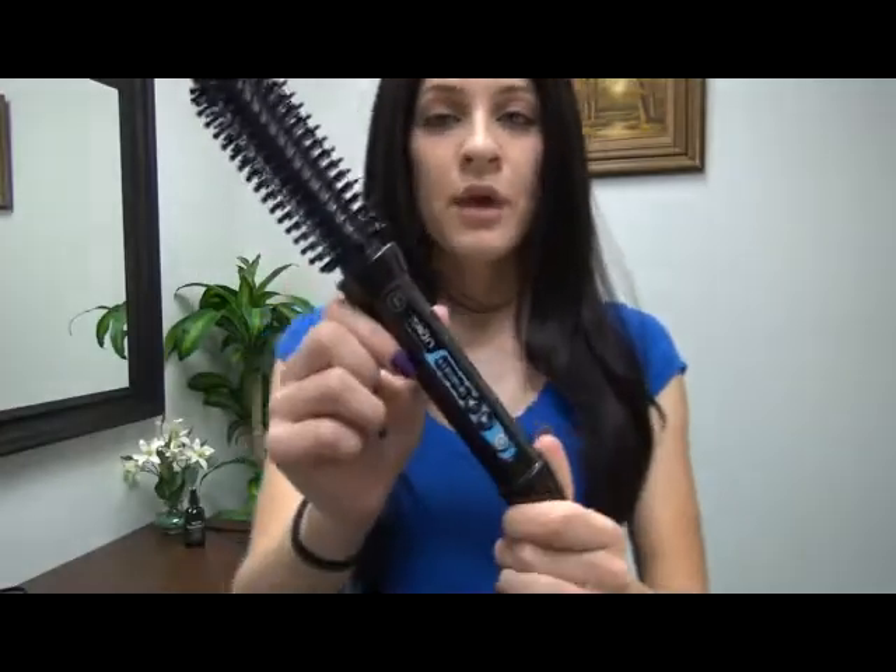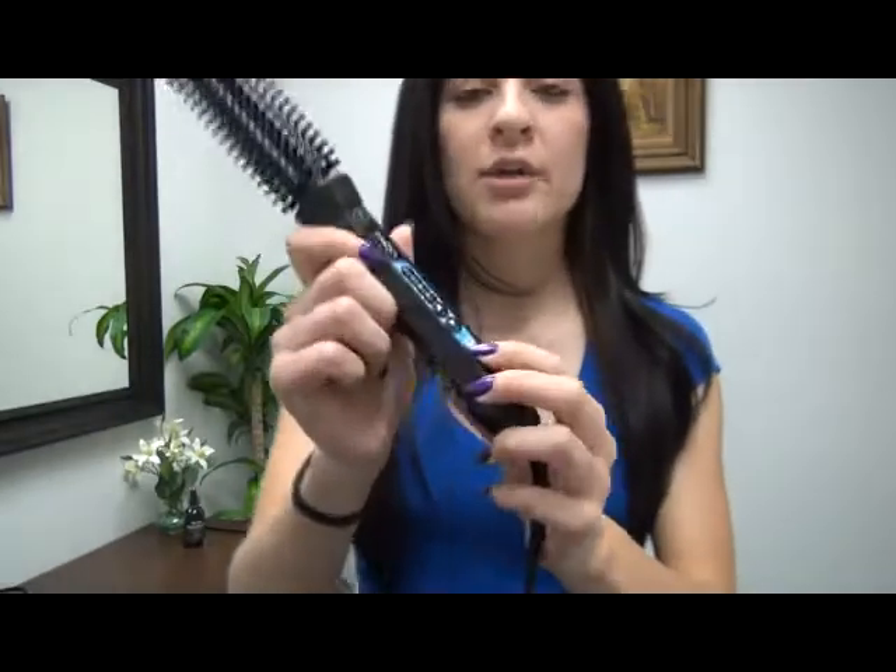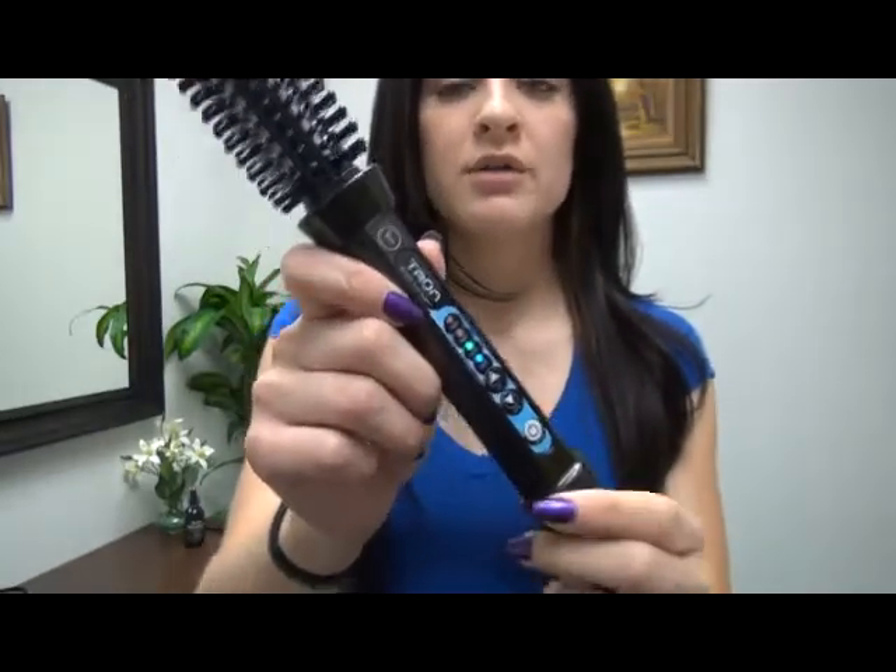I'm going to show you how to turn it off. It's really simple. All you're going to do is hold down the power button right there. You see how the light went on?